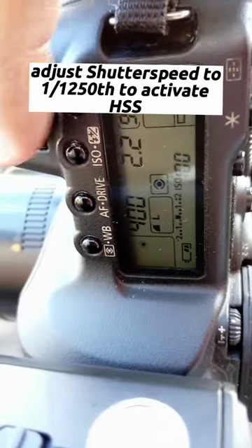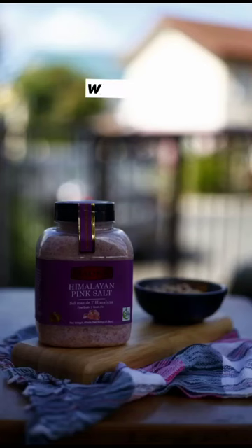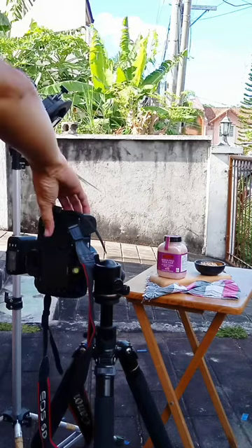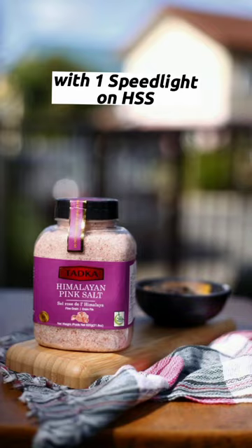Adjust your shutter speed to 1/1250 to activate high-speed sync. This is the shot without flash, and this is the shot with flash on high-speed sync.